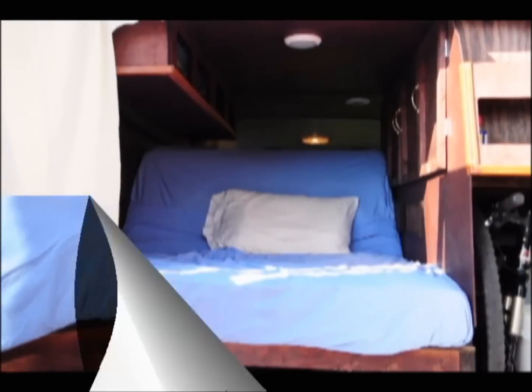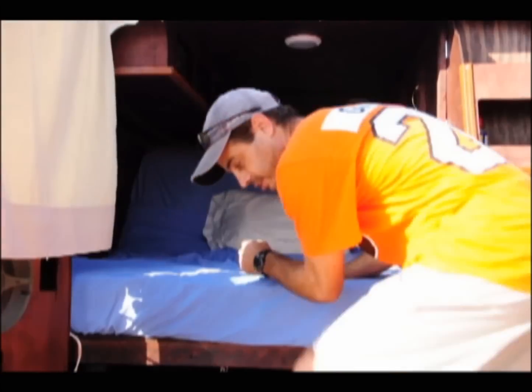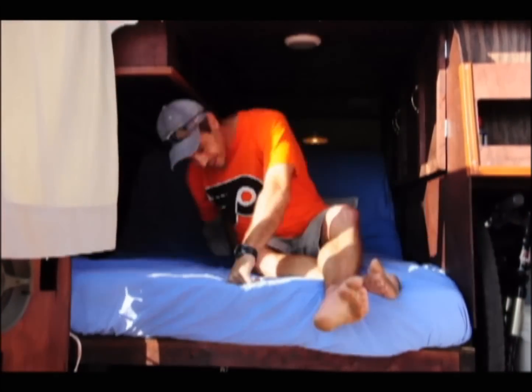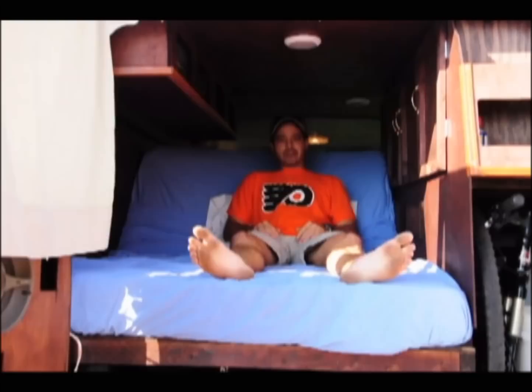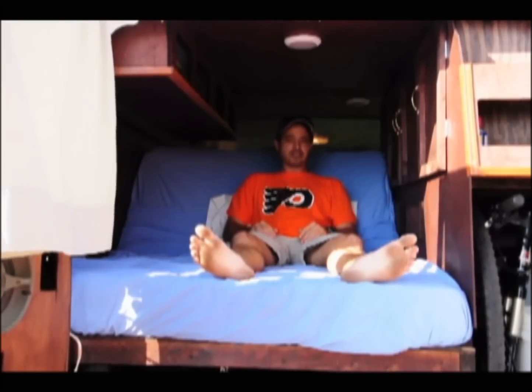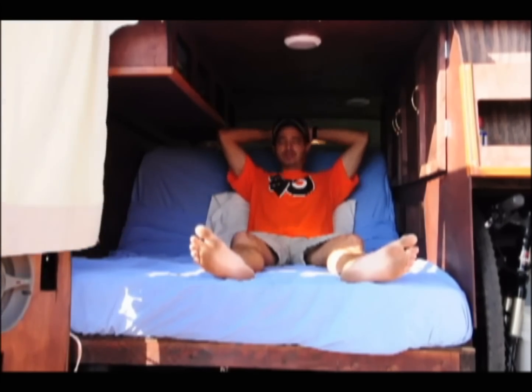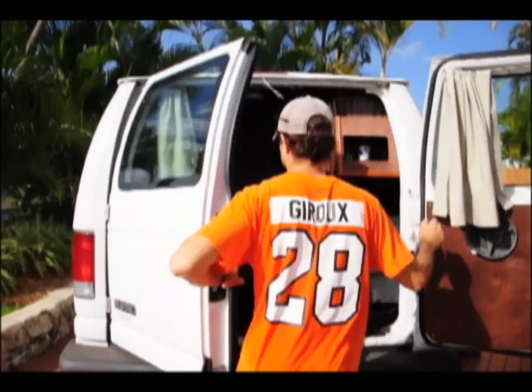In the bike compartment you can see the 9 gallon water tank set there. And the added bonus of having the hatch cover propped open for the batteries is that it makes a really nice chaise lounge area — perfect for watching sunrises, sunsets, and checking out vistas. It's pretty comfortable. And that is the magic bus.